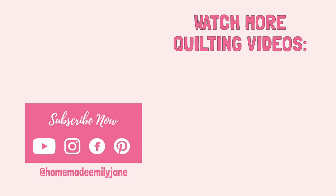I hope you loved learning about how to back your quilt with Minky in this video. If you have any questions, leave a comment down below — let me know if you've ever backed your quilt with Minky and what you thought. Make sure to check out homemadeemilyjane.com for lots more quilting tips, tricks, and techniques. Happy sewing!